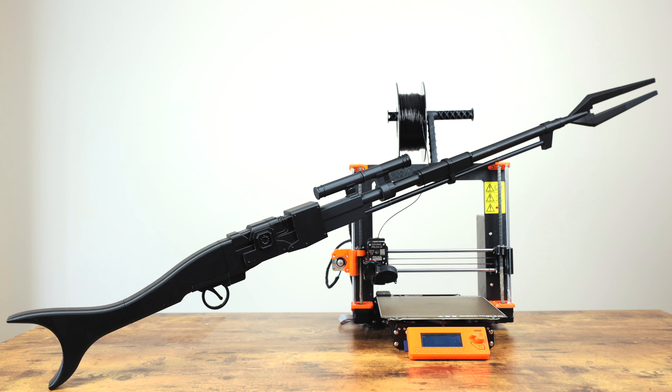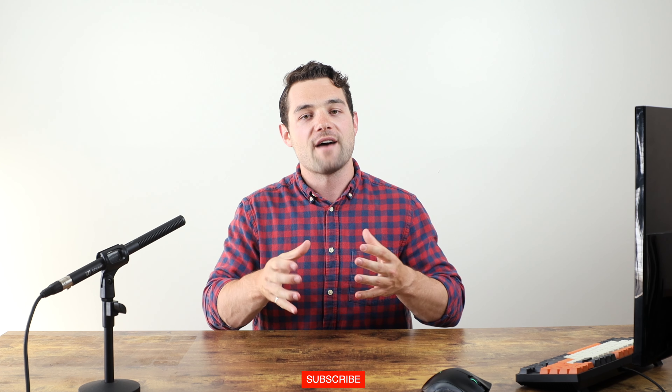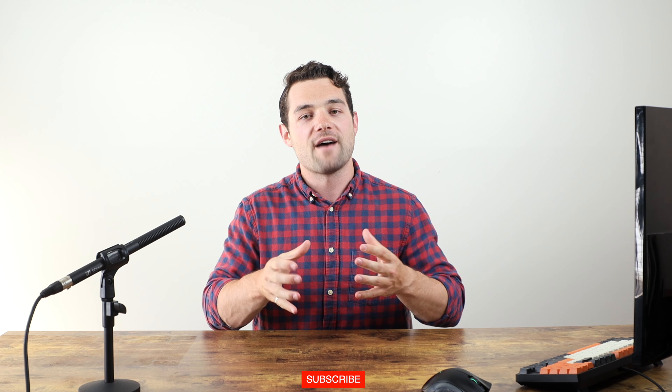Here is the finished prop. One of the best things about design and printing is the ability to take something from an idea to a design all the way to something tangible — I think it's the coolest thing ever. I'm pretty happy with how this prop turned out. The files, including the actual Fusion 360 files, are all available for free using the link below. If you have any questions about design for 3D printing, drop a comment and I'll do my best to get back to you.